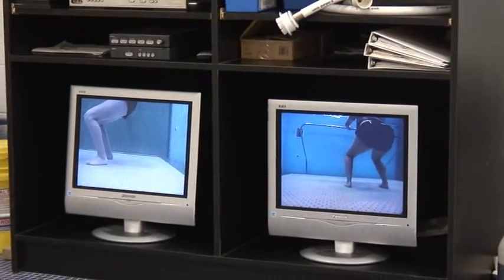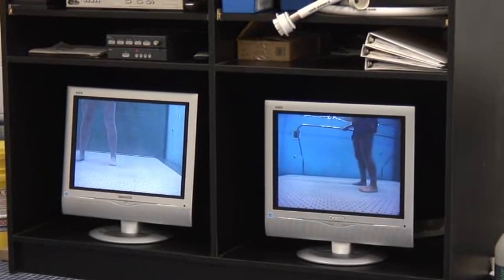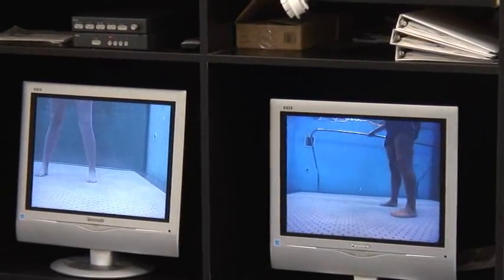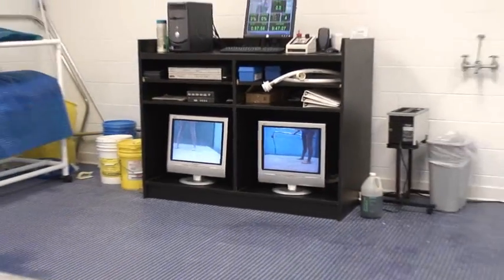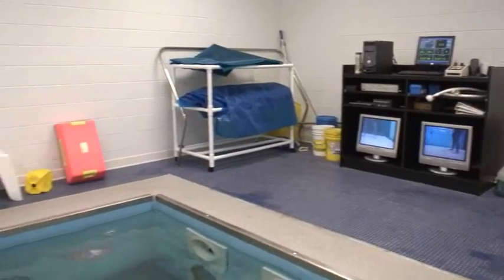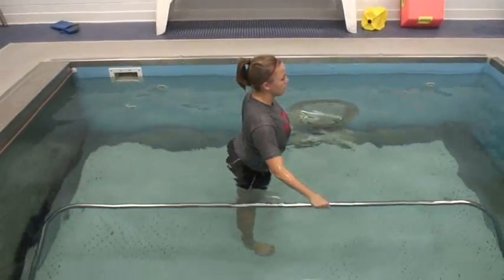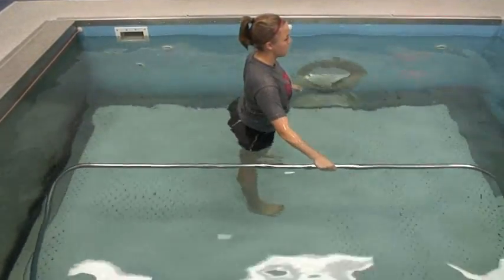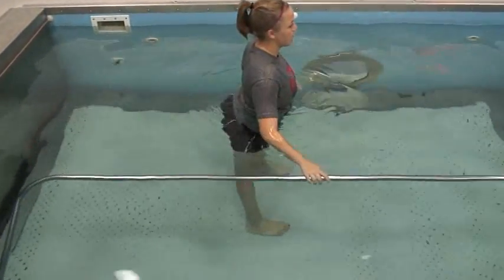Let's do your squats — keep your body straight up and down, all the way down into knee flexion. Again, six weeks out, having a hard time getting her knee flexion back. Keep your heels on the floor — don't let them come up. If their heels come off the floor, they're going to be cheating and substituting, and they're not going to be promoting their knee flexion.